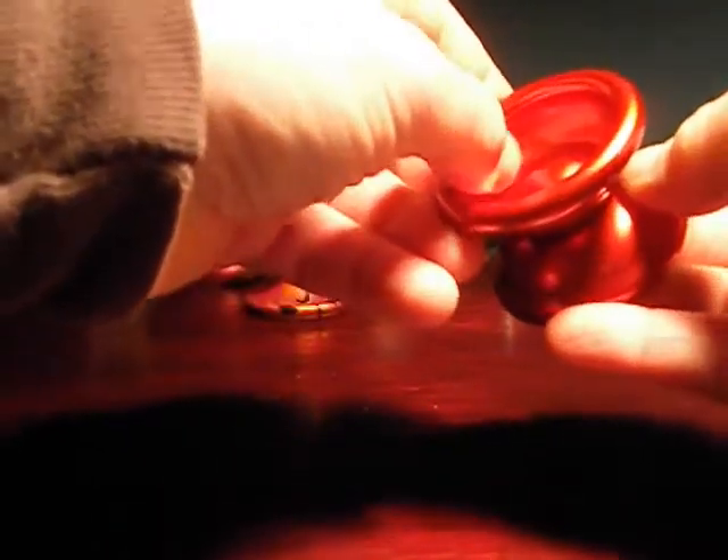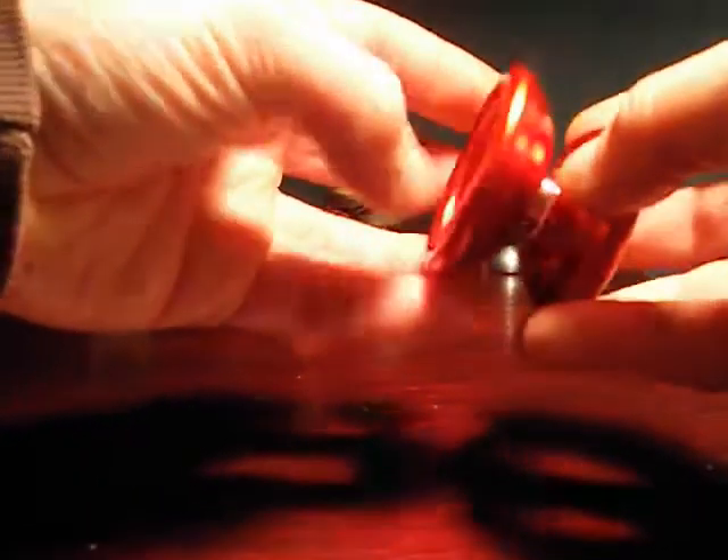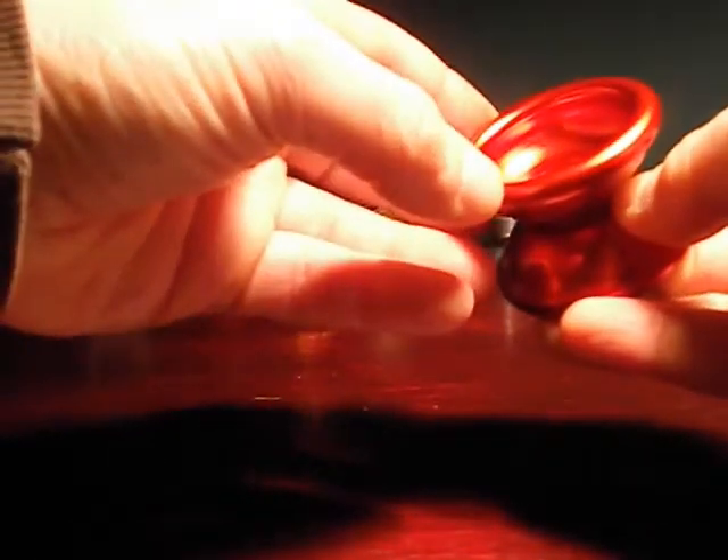The Greyhound has a really generous catch zone. It's also got such good momentum and such a perfect weight distribution in terms of the rim that it's very forgiving on an off throw. It's got a nice big catch zone, and if you don't hit it perfectly, this yo-yo is so stable that it rights itself.